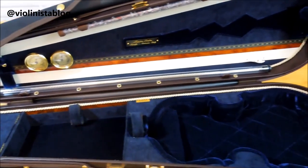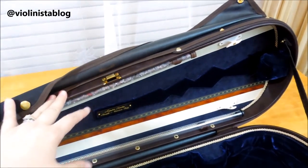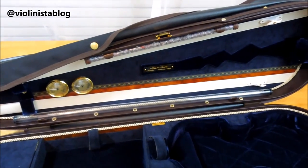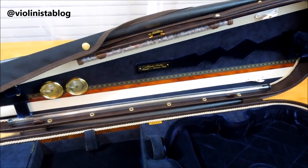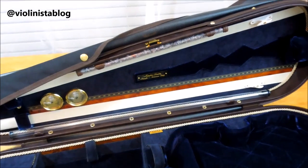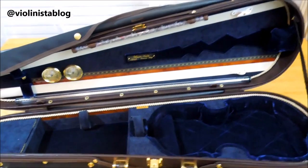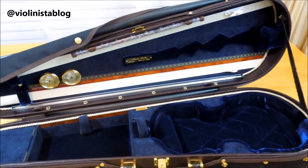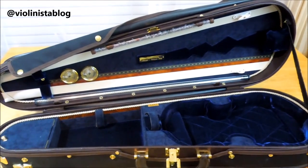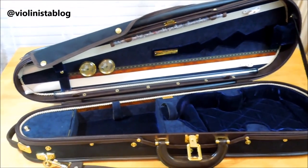The other thing I added is the tropicalization, which is pretty much invisible because it's inside the shell of the case. This is basically thermal insulation and it helps reduce the internal temperature by 60% in hot weather and 30% in cold weather. If you travel a lot with your instrument, I think it's a great thing to add to your case to protect your instrument.